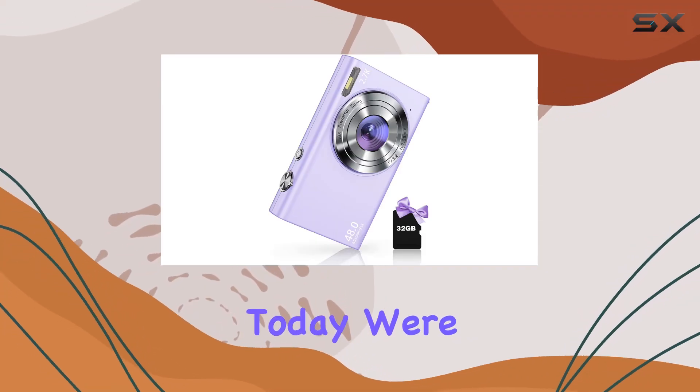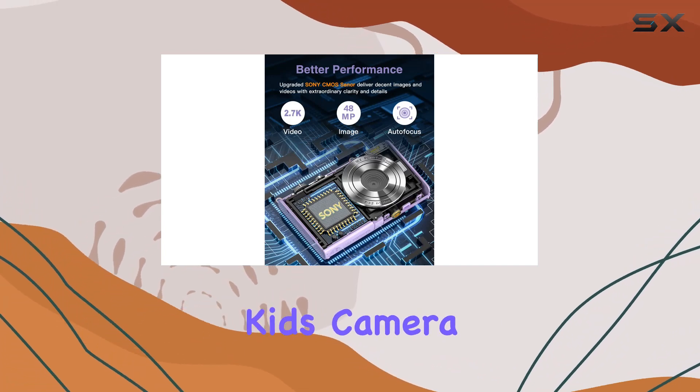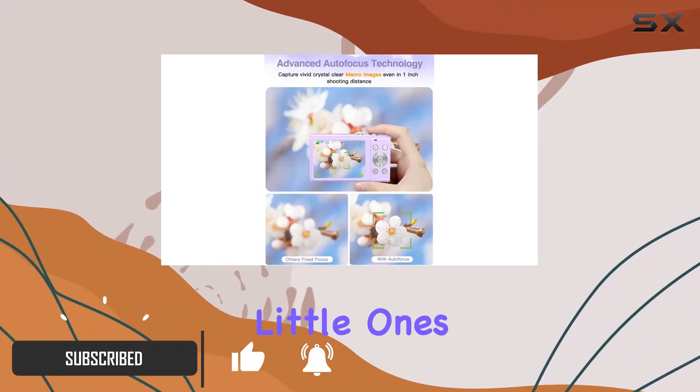Hey everyone, today we're diving into the world of kid-friendly photography with the Zoster 2.7K autofocus kids camera. This nifty little gadget is not just a toy — it's a full-fledged digital camera designed to introduce your little ones to the art of photography.